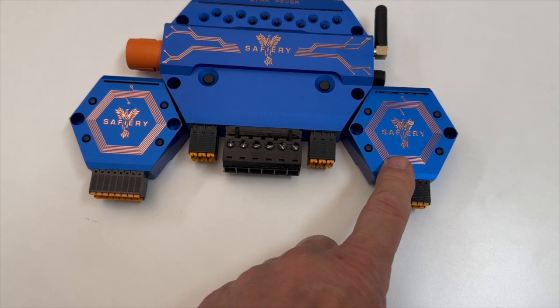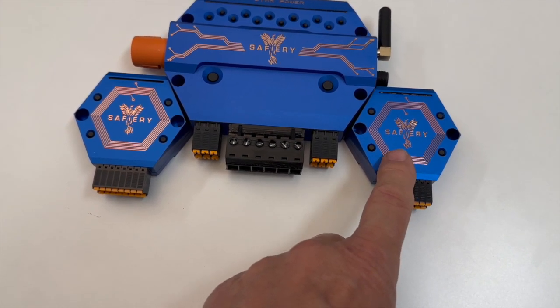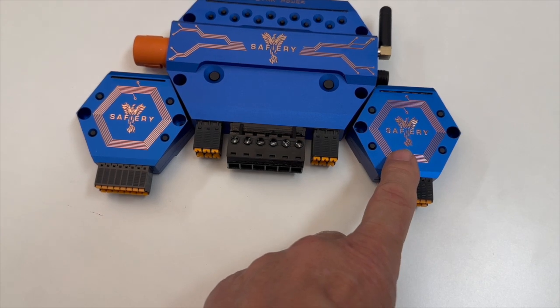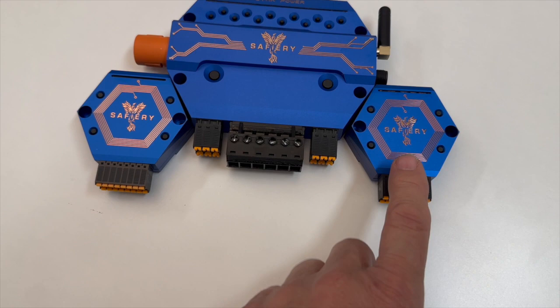They're 10 amps positive, 10 amps negative. They will do eight devices including fridges, anything up to 8 amps in total, and they will dim and also run an RGBW light.